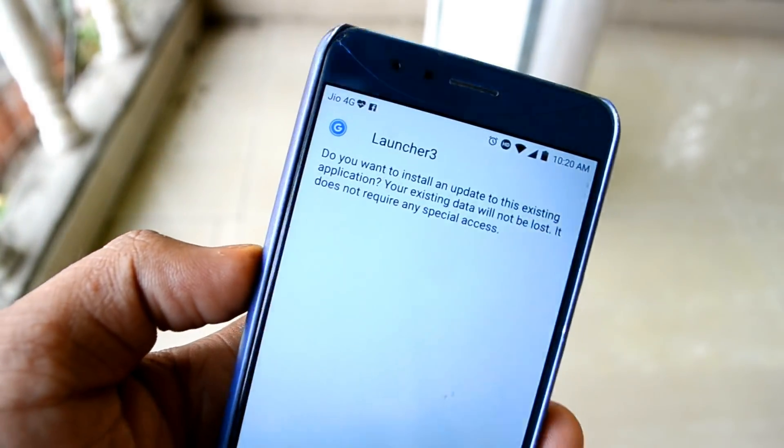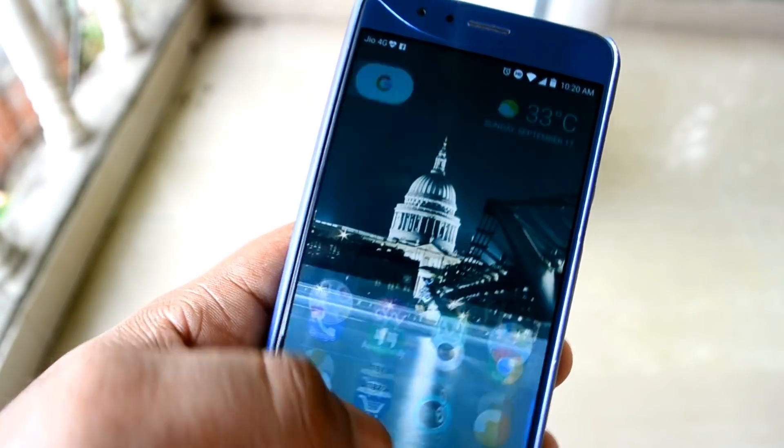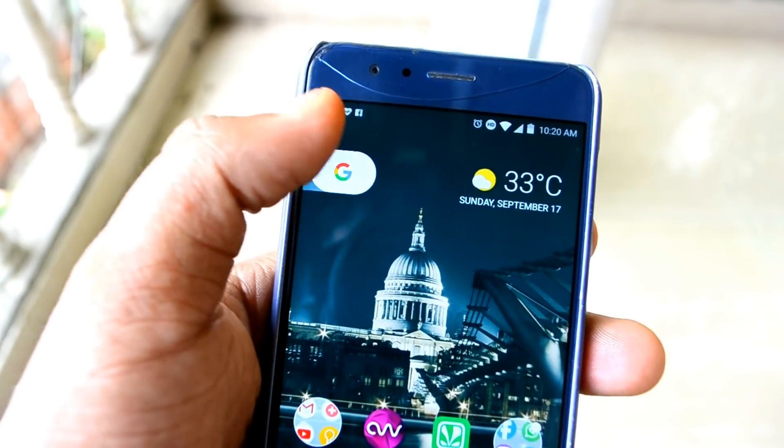I'm using the Pixel Launcher — it's super smooth and I actually love it. Though you can get better theming with Nova because it's a custom launcher. Choice is yours.